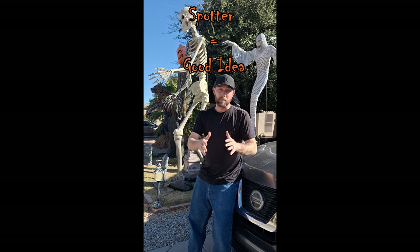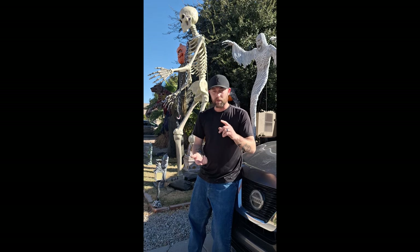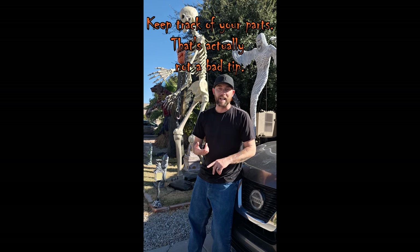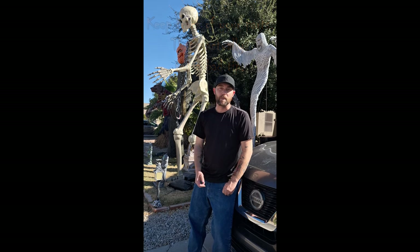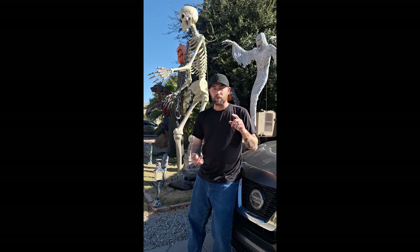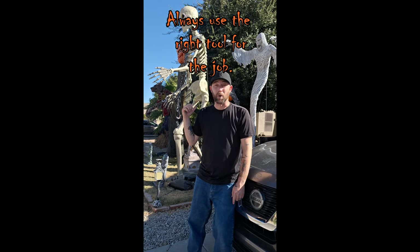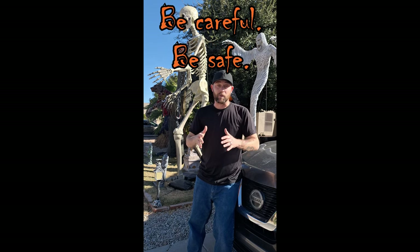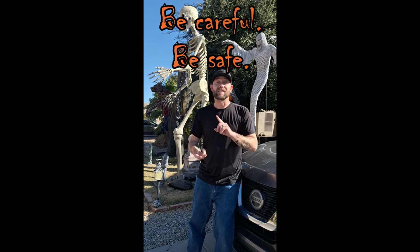Usually you want to do this with a second person. Secondly, make sure that you're looking for any of the yard rods or the yard stakes that you might have that are staked into the ground. You don't want to bend those as you're trying to pull things up. Make sure you've got the appropriate tools for the Ghost because the Ghost actually has bolts that you have to unscrew as you're taking him down. Be careful, alright? You want to keep your prop safe, you want to keep yourself safe.